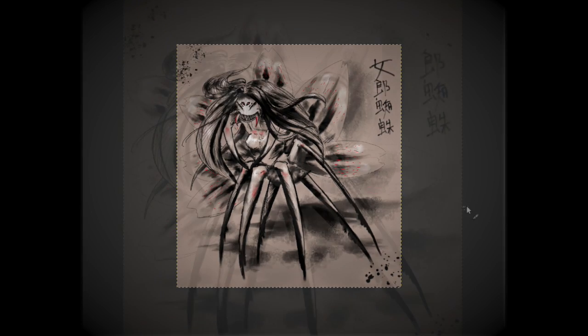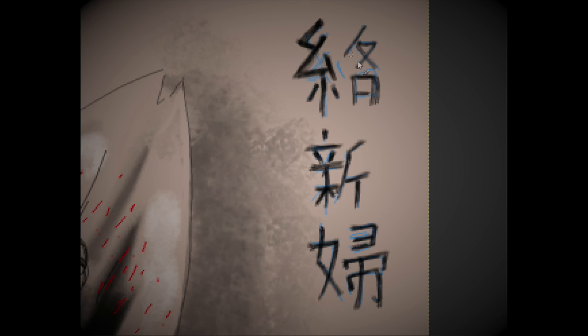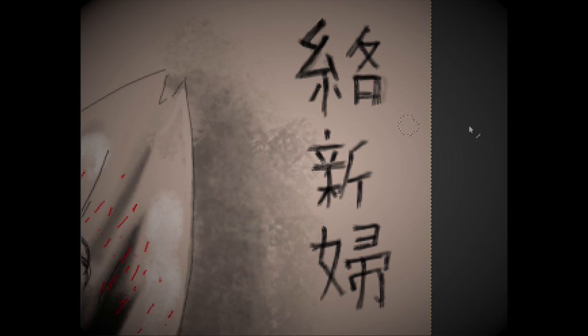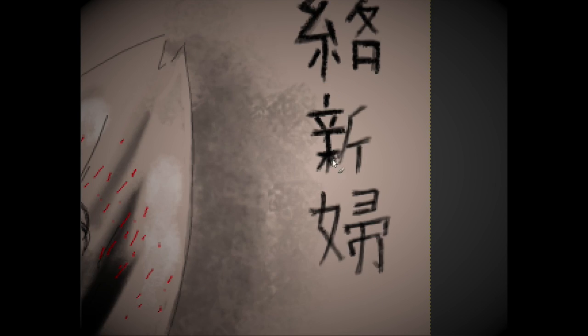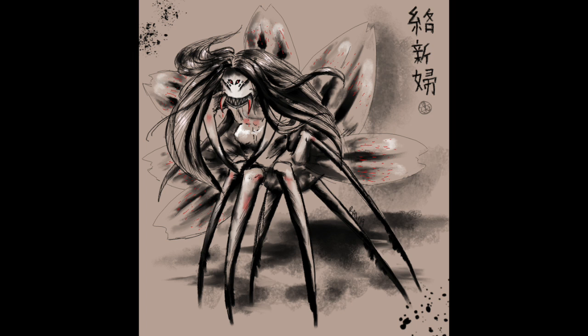I'm just adding a little bit of ink splatter to push the idea of it being a sumi-e painting. And here is where I start fixing the kanji after realizing I gave it the more literal translation versus the cultural translation. I'm just going over the lines to make it look a little more like an ink brush. And here we have the finished piece. I hope you enjoyed this video — thanks for tuning in and have a weird day. See you next time!